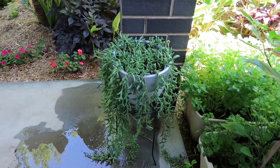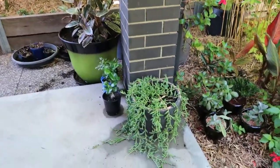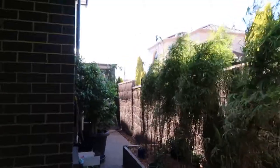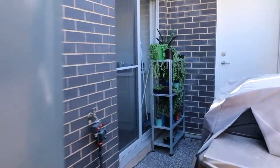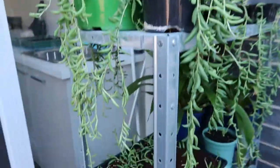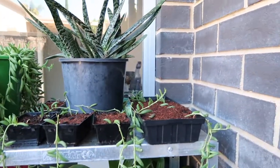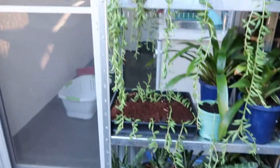Here's one of my String of Beans plants here, and another over here down the side of the house. We've got quite a few cuttings taken from the main plants — that green one is another main plant and the rest are all propagations in various stages. We've got heaps of material to use; some of them have already got quite long trails.